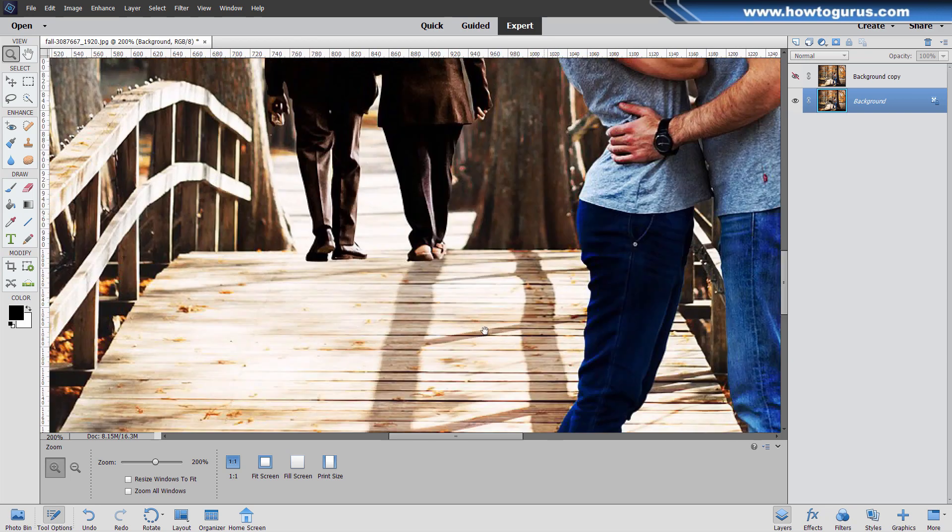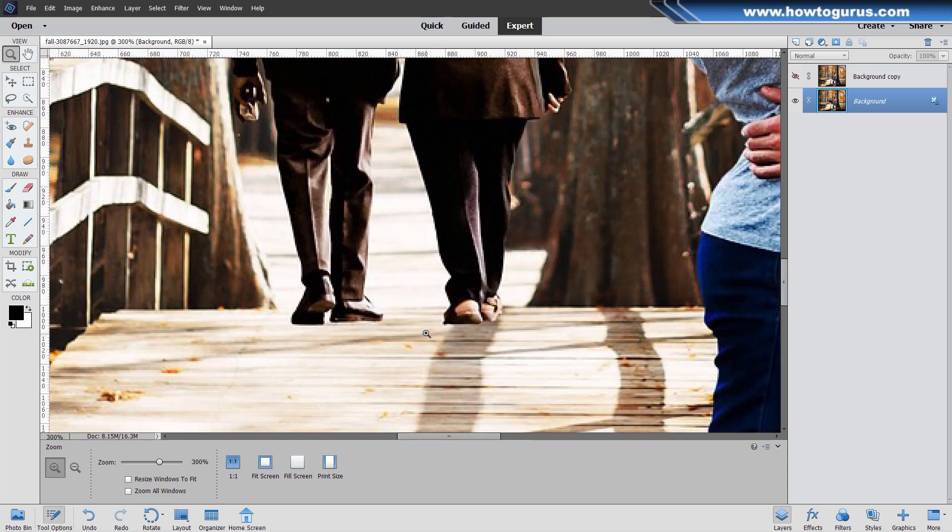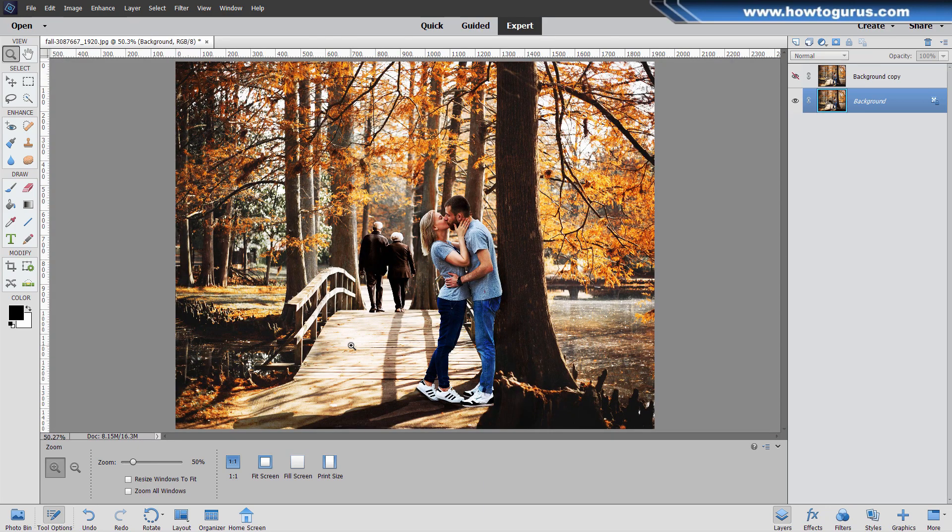And then if we zoom into the back over here, notice that this couple in the background was also placed into this picture. They're not actually standing on this surface. There's no shadow from them at all. A shadow should be coming across here, and a shadow from him over here. So there's no shadows on them — they're obviously just placed in the picture as well. We'll take care of them and then we'll fix the shadows over here and it should be a much better picture.